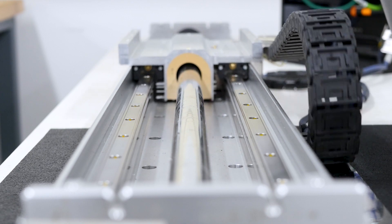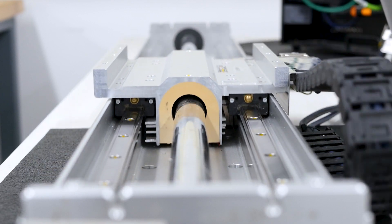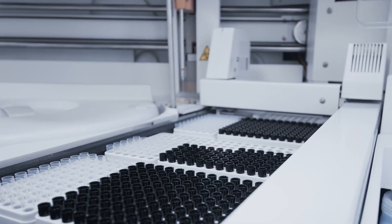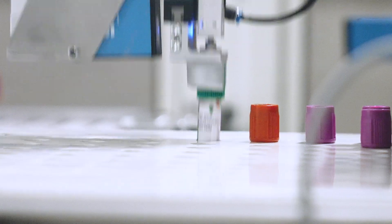Applications for a linear shaft motor vary tremendously. They're fast, they're very accurate, and they're very power efficient. When you have those combinations, you find yourself in a lot of different areas. In the more accurate areas: semiconductor, some medical applications, DNA sequencing, genotyping — those kinds of things.